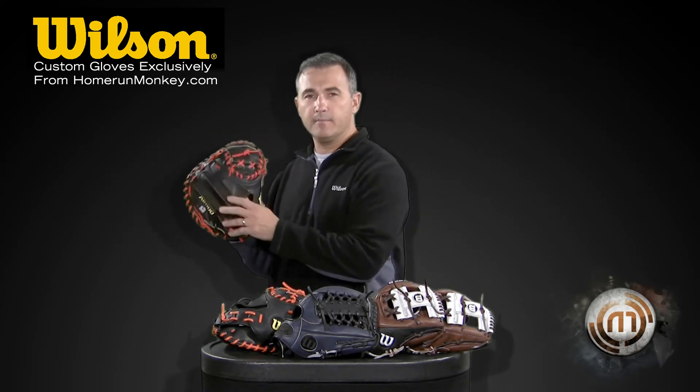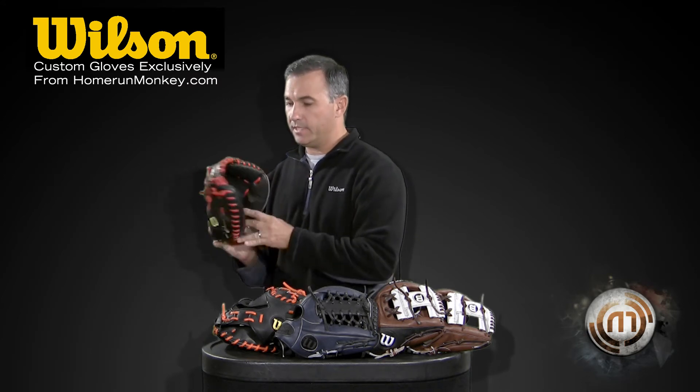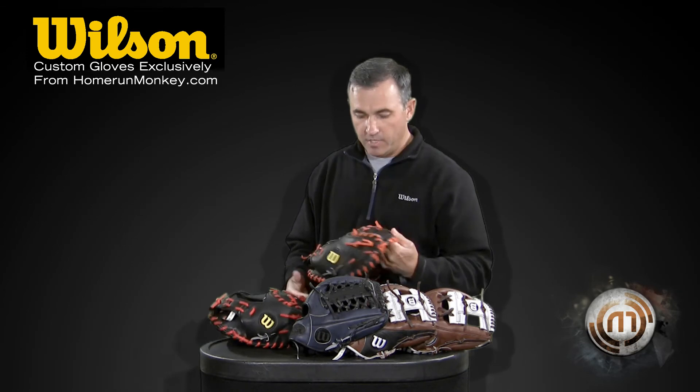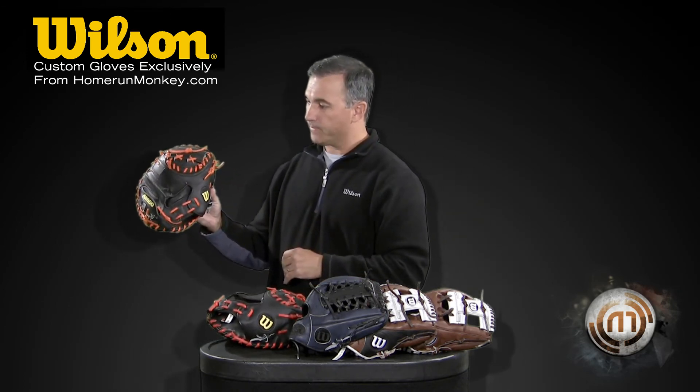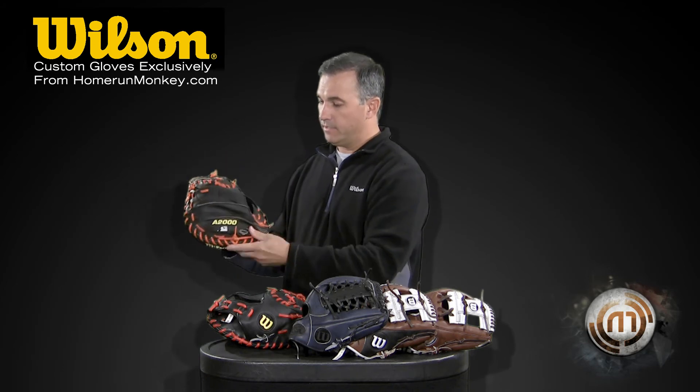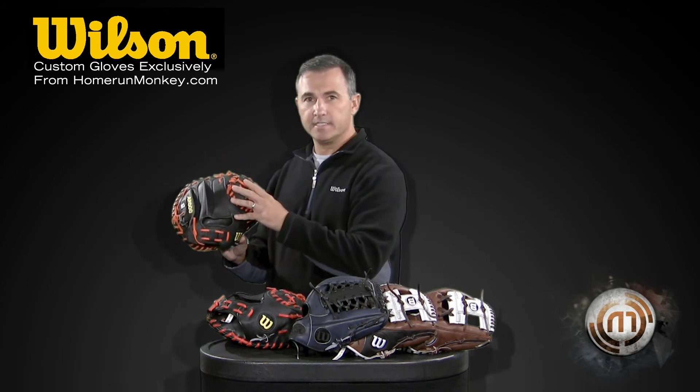It's got super skin on the backside here and then a black palm with the black backside. We've also got the same model but in orange — again with super skin on the backside, black palm, black backside, and then orange lacing.